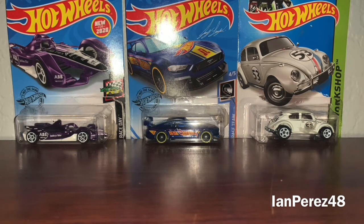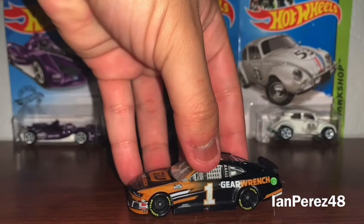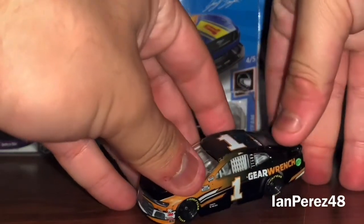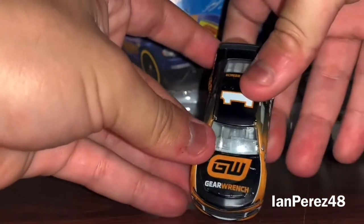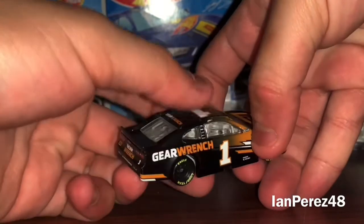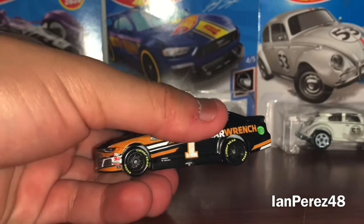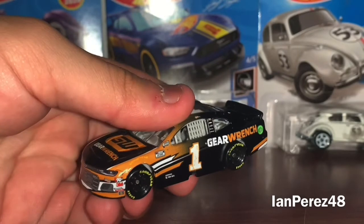First off, this is going to be Kurt Busch's 2020 Gear Wrench Chevy Camaro ZL1 1LE from Chip Ganassi Racing. Although Gear Wrench is probably a curse to Kurt Busch, it's an amazing paint scheme. But to be honest, I prefer the 2019 paint scheme a lot better — I just think that scheme looks beautiful, more beautiful than this. But other than that, it's still a great scheme despite being cursed.